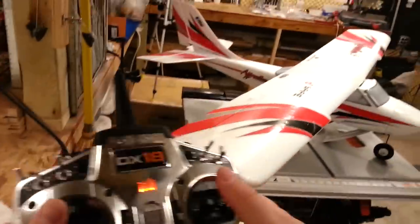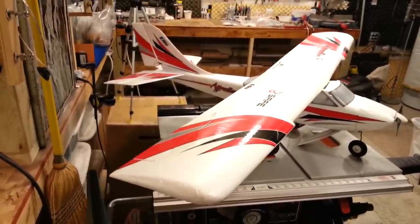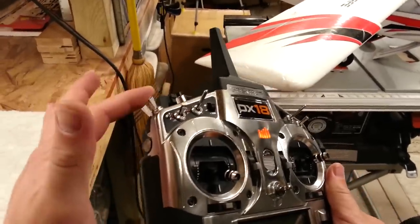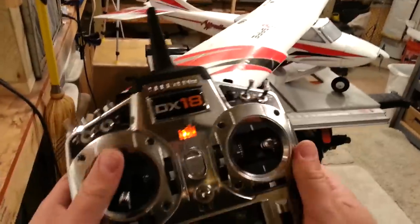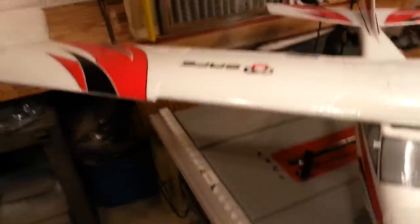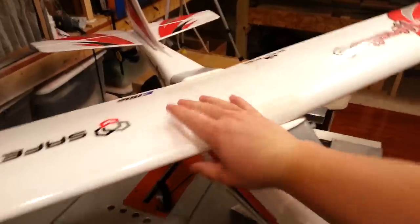Now that the dance is done, the ESC is fully armed — elevator, ailerons, rudder. I have SAFE tied to D; the manual tells you to tie it to B, but I'm going to be putting flaps on this tonight. Nothing happens because we haven't activated SAFE by giving it throttle yet. I'm going to get in a safe spot, hold the plane down, give it some throttle. Throttle cuts on and tested — now it's going to be working.